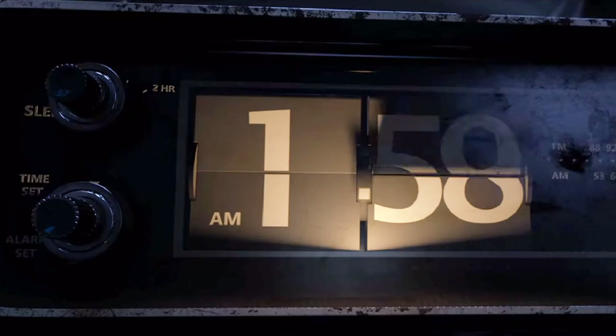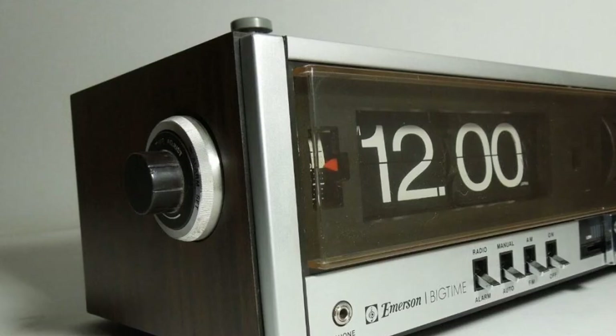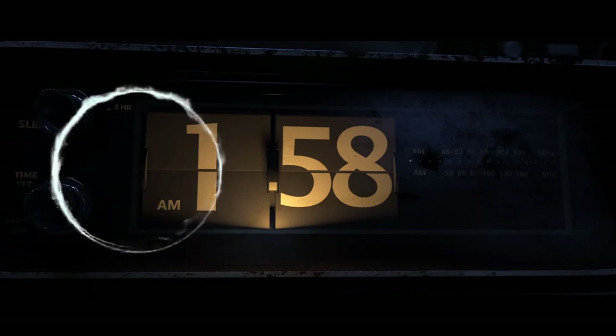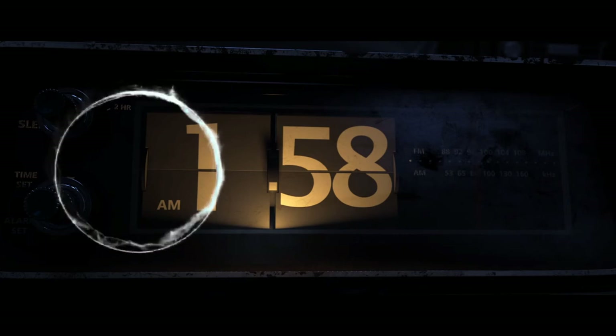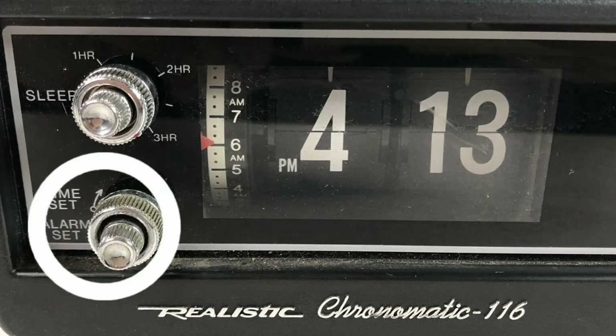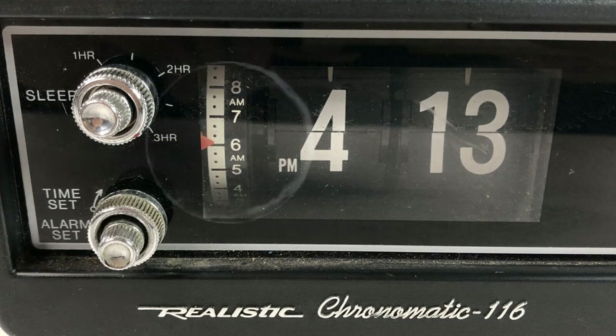I know this isn't a real flip clock because, as mentioned, it has an alarm set — but you'll notice these clocks that do have an alarm: there's something this clock is missing. There's no alarm set wheel — kind of a glaring error. If you've got an alarm set, you need to have one of these wheels; that's how you set your alarm.